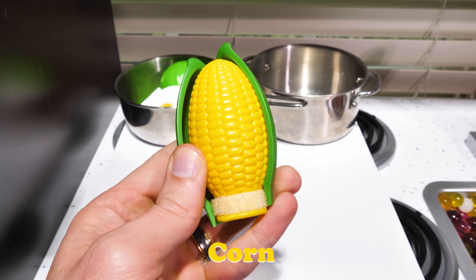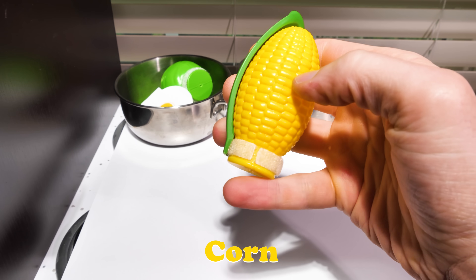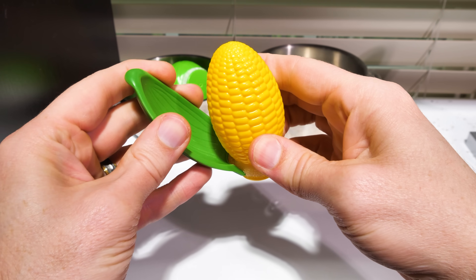Corn! We husk corn by peeling the outer layers off, leaving us with the delicious golden kernels on the inside.